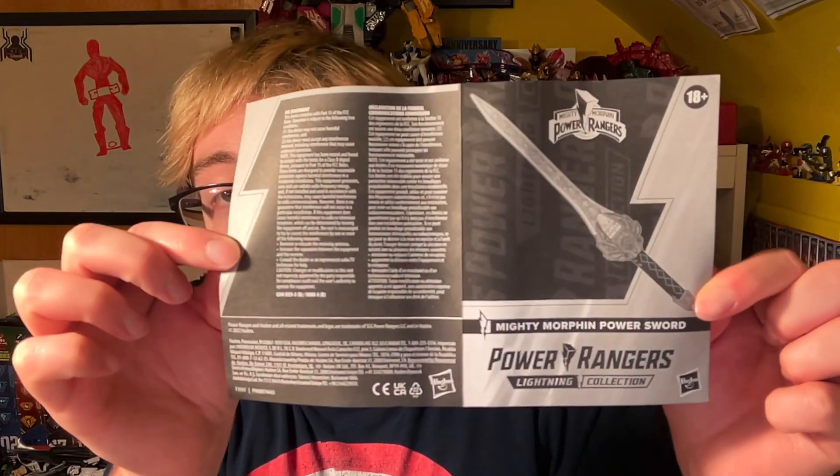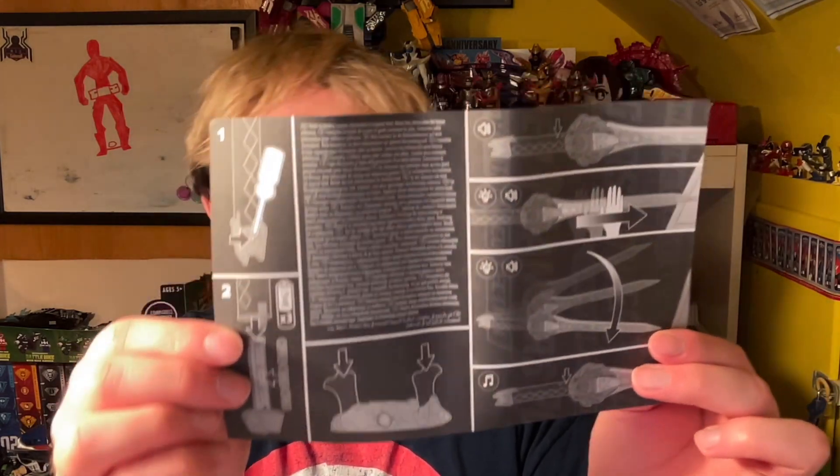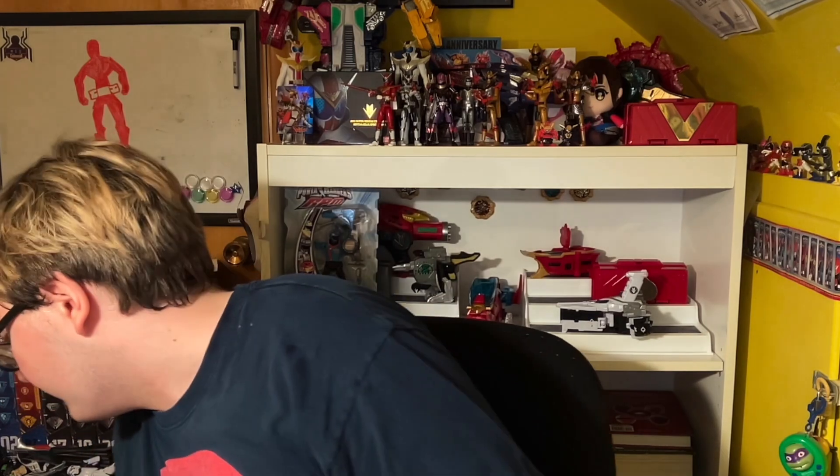Let's get some batteries in this thing and test it out. Here's the instruction sheet that it comes with. It shows you you can spin it around, you can glide your hand across it. It takes three triple-A or double-A batteries at the bottom of the sword, and it shows how to assemble the stand. Here is the stand that it comes with — it has the Mighty Morphin Red Ranger helmet molded in there. You get these clip pieces that just come out of the box like this. I'm pretty sure they are the same exact piece, so you just get two of them and clip them into the stand. It's a very cheap plastic-feeling stand, not the most sophisticated thing ever, but it will work.